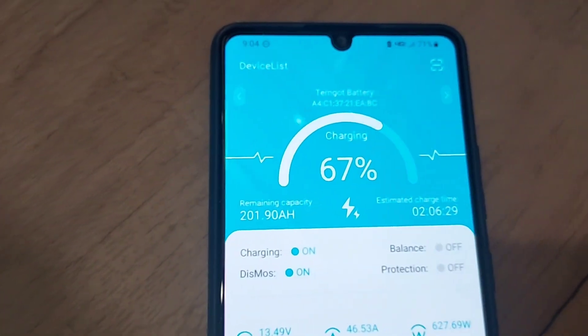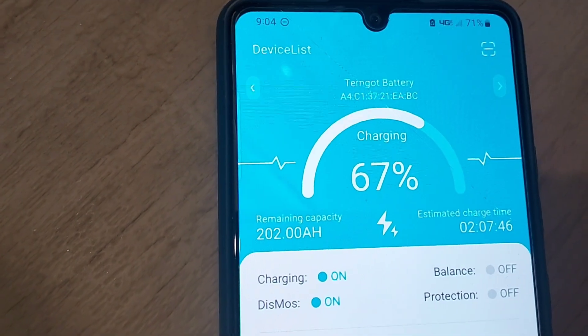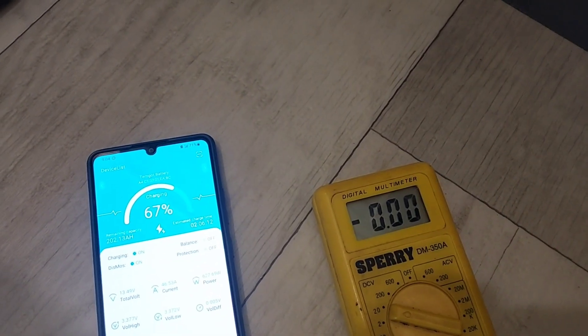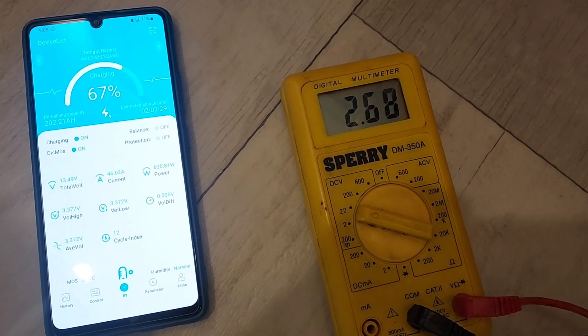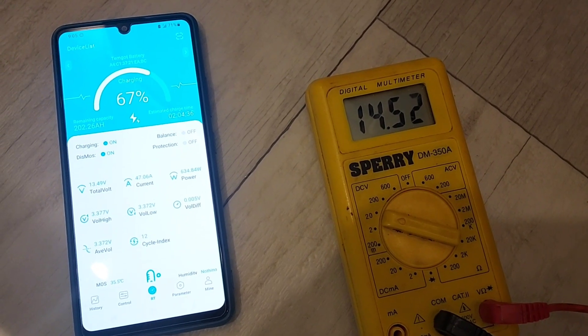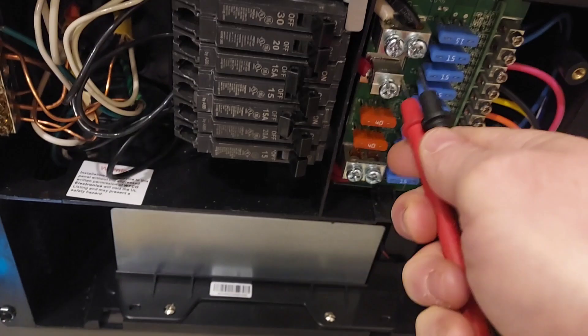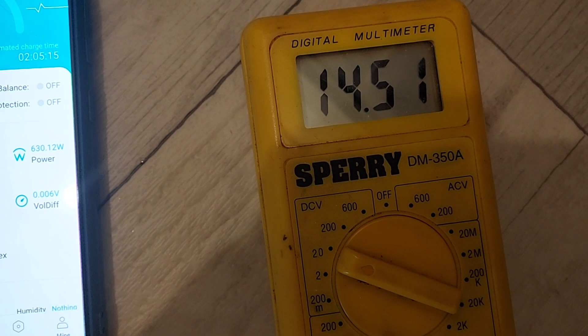This is the two-hour update. You can see it's 9:04 — we're at 67 percent. I have a 300 amp hour battery and we're at 201 amp hours. The voltage is at 14.6, which happened once the amperage started coming down. It's bouncing right around 14.6 — I don't think I'm getting a very good connection here, but we're close to 14.6.